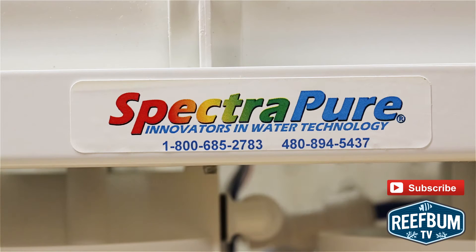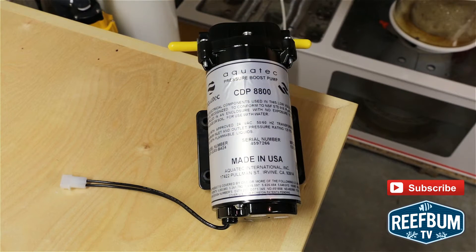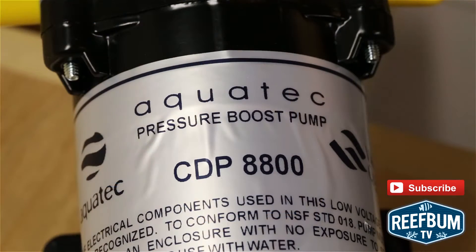For my 187 gallon aquarium I use a SpectraPure max cap 180 gallon per day manual flush unit. The booster pump, which is made by AquaTech, can be used for all 60, 90, and 180 gallon per day SpectraPure manual flush systems.